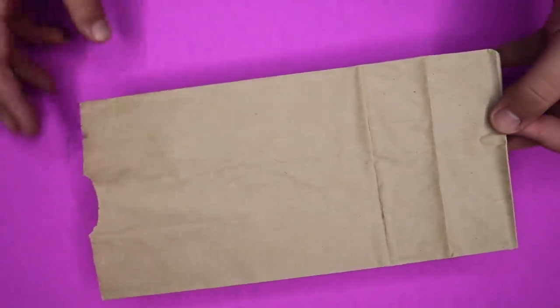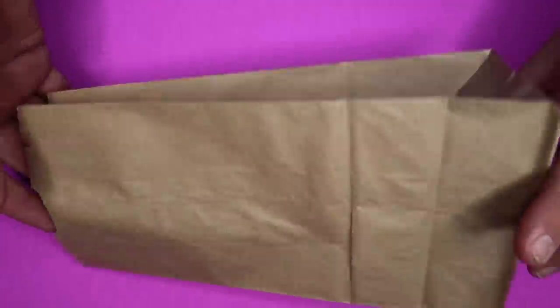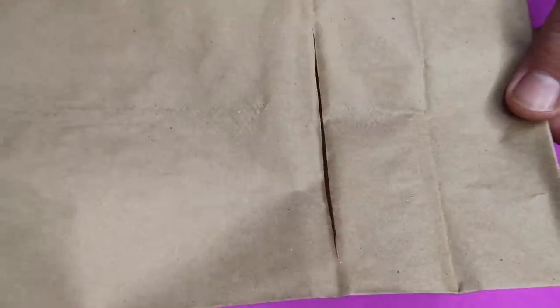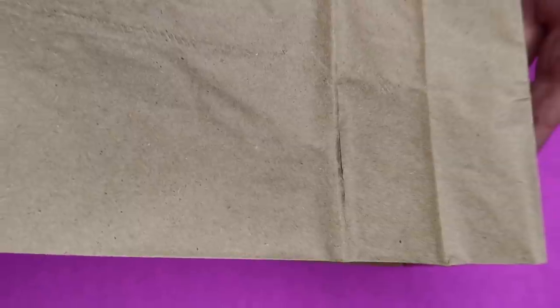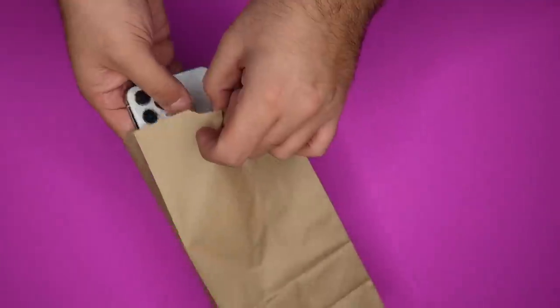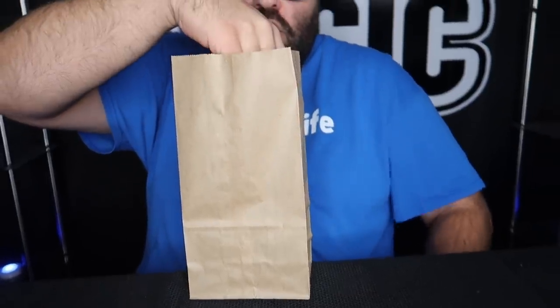Here is the secret to the magic disappearing phone trick. All you need is a paper bag — just cut a slit right in the back of the bag at the natural fold. When it's sitting upright, you really can't tell there's a cut in it. Make the cut big enough so that whatever phone you're using can easily slide out. It's also very important that you be seated at a table because the phone drops into your lap once you slip it through the back of the bag. Act like you put it down inside, then crush the bag into a ball to show that the phone has completely vanished.